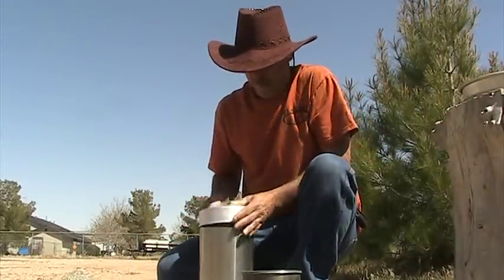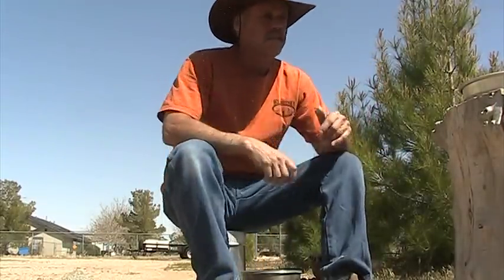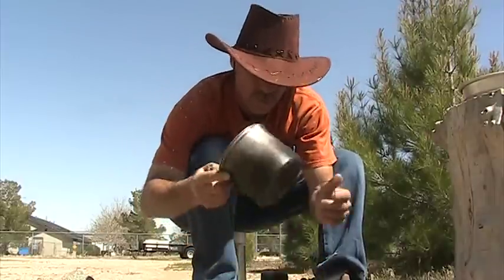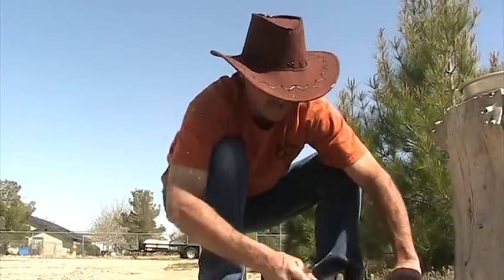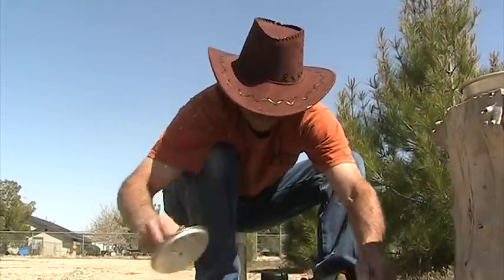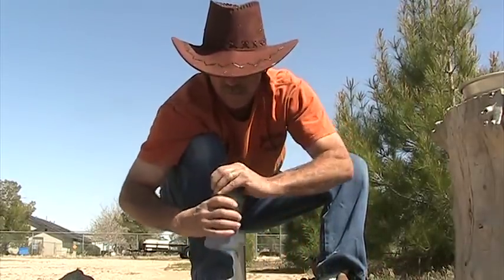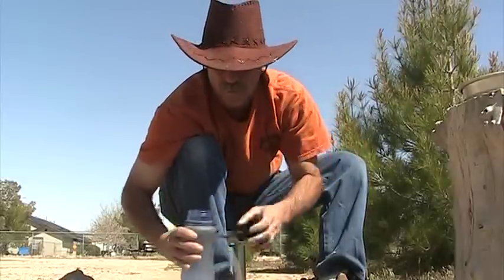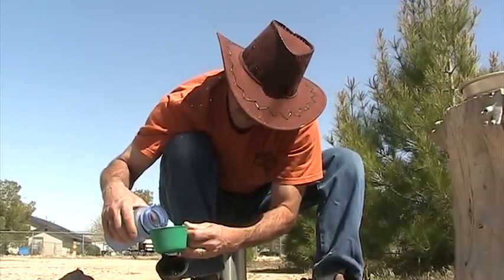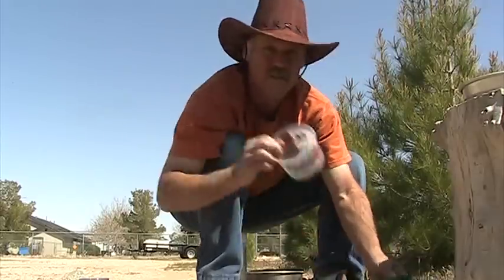First thing we got to do is heat a half a cup of water to about 105 degrees. We got our water pot here, got our little wind pro. We're gonna put a half a cup of water in the pot and bring it to about 105 degrees, which is not going to take very long. Half a cup of water in the pot — put it on there. This is our mixing bowl right here.